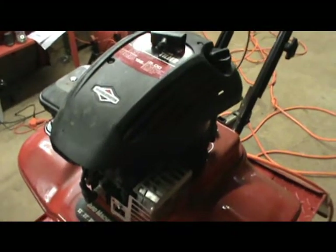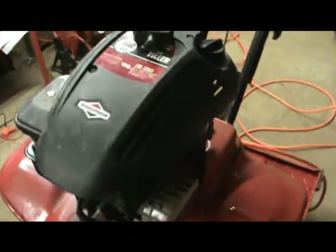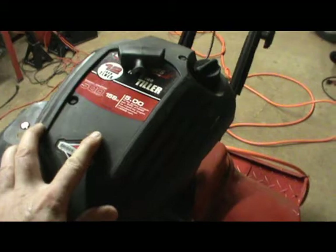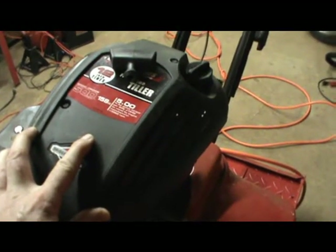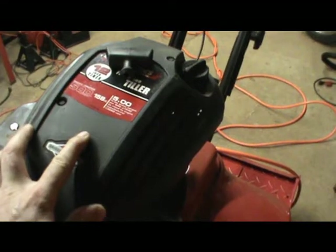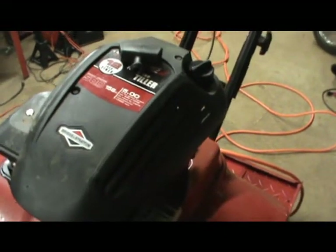Got another starter pull rope replacement. This time it's on a tiller — an MTD tiller. It's on a 500 series Briggs & Stratton engine. I think this is the same engine they used to label as Briggs & Stratton 3.5 horsepower, and then at one period of time they used to write Briggs & Stratton Classic on the shroud.